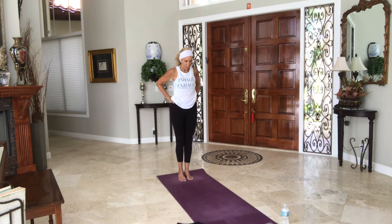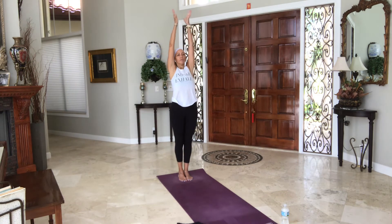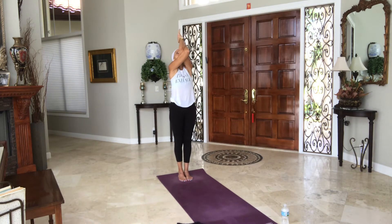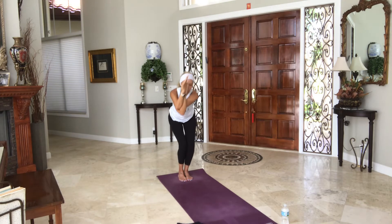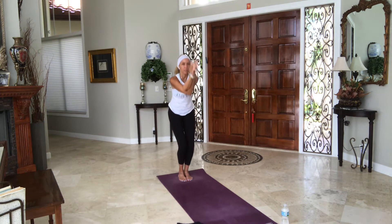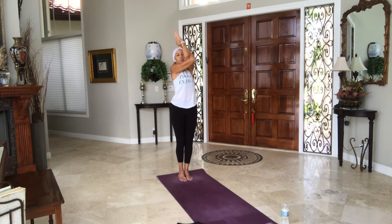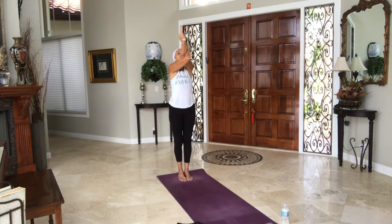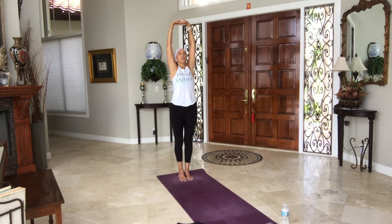Bring your arms up overhead. Inhale. Exhale, right arm under left once or twice — bind it, lift your heart. Exhale, bend your knees, twist to the right side. Inhale, come back to standing into the center. Exhale, twist and bend to the left side so you're in a squat or a chair. Inhale, back to center. Exhale, release your arms, stretch them overhead. Interlace your fingers, turn the palms inside out, upside down. Drop your ribs down towards your hips and lift up and backwards — as much or as little as you want. If you need more support, put your hands on your back.